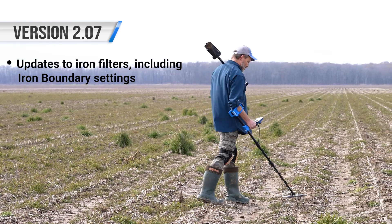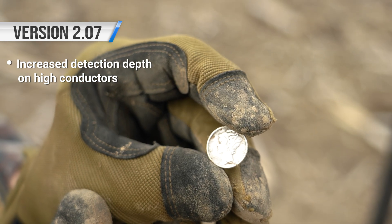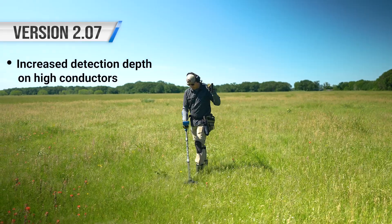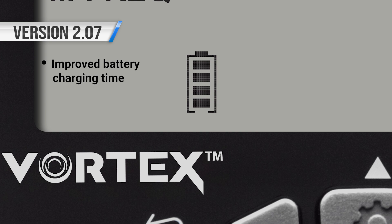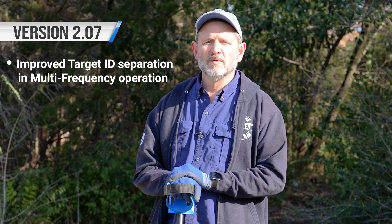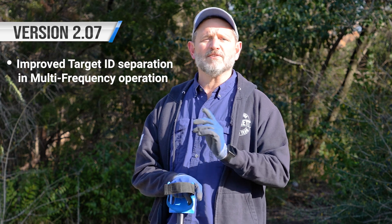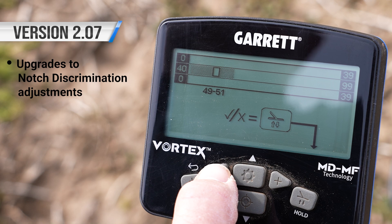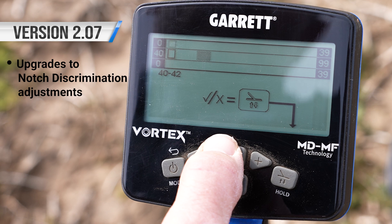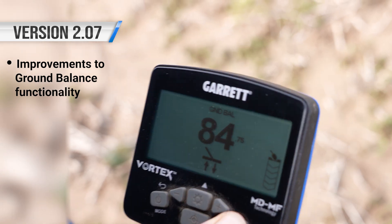Updates and improvements to iron filters, including adjustments to the iron boundary settings. Increased detection depth on high conductors such as silver coins, both in multi-frequency and single frequency operation. Improved battery charging times. Improved target ID in multi-frequency operation, especially for high conductors, as well as better ID separation across the entire conductivity range. Also upgrades to notch discrimination adjustments, allowing you to see the actual numeric target ID range of what you're notching. And updates and improvements to ground balance functionality.